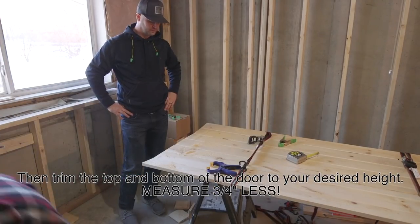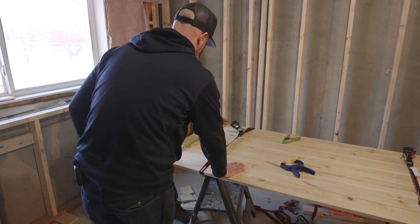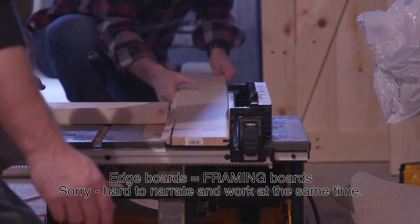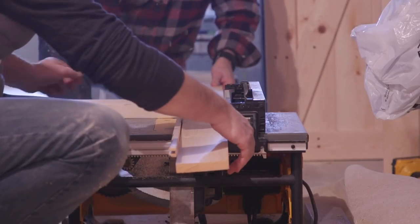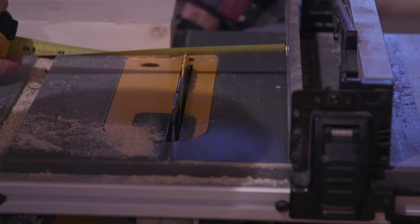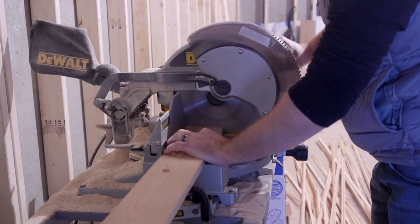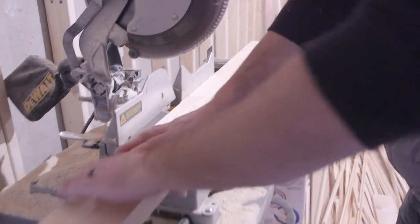Next, we need to trim the edge boards. We use the same exact lumber used to build the actual door panel, but we trimmed off the tongue and grooves from each side. We made one cut with the table saw at four and a half inches, then turned the board around and made the second cut at three and seven-eighths inches. So all the framing boards are three and seven-eighths inches wide, and we take that into account when building the frame on the outside of the door.